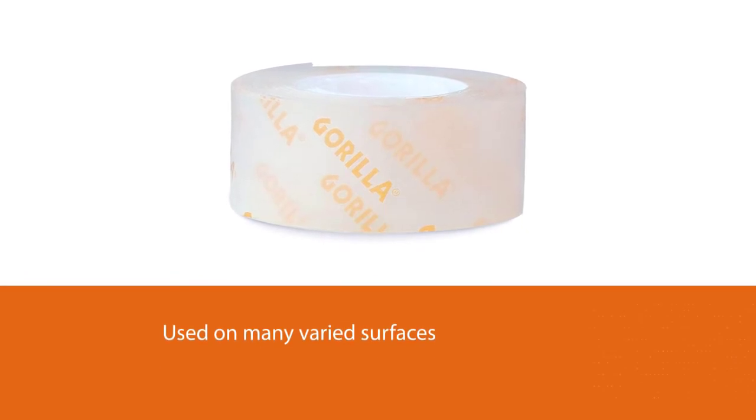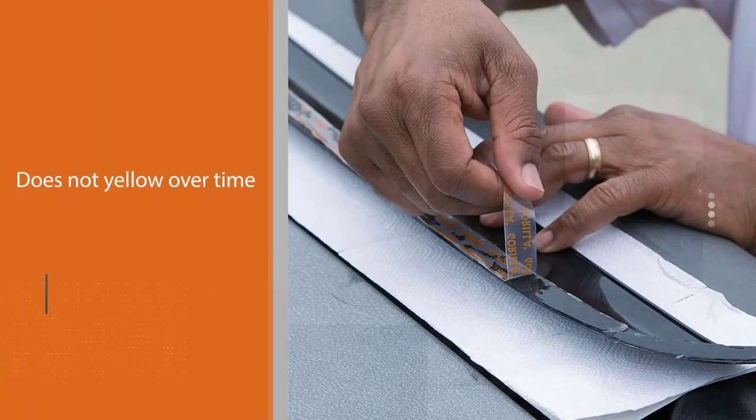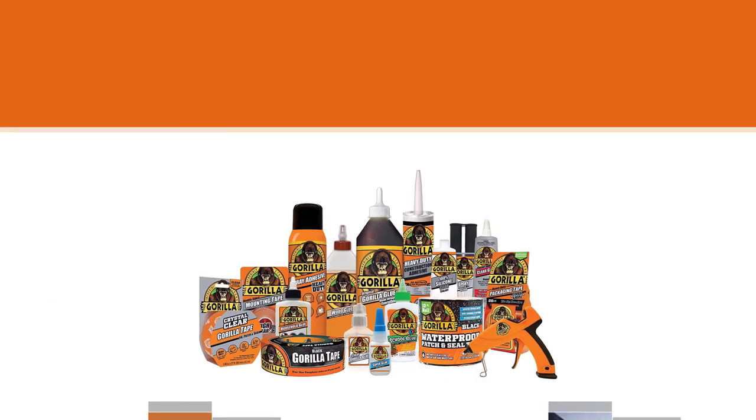You can use it on many varied surfaces like stone, concrete, glass, metal, bricks, tile, plastic, and wood, among others. The best part, besides its holding ability, is that the Gorilla 6065001 tape does not yellow over time.